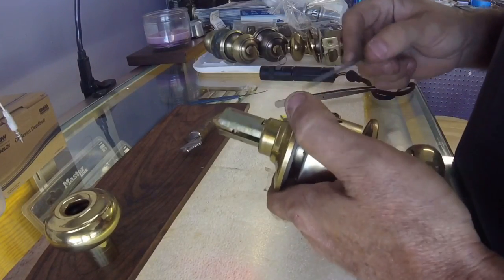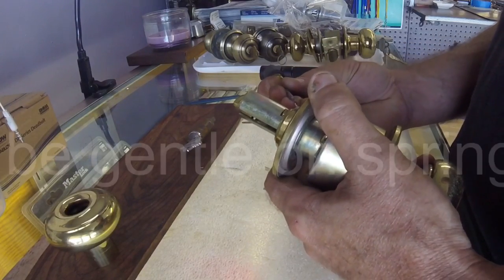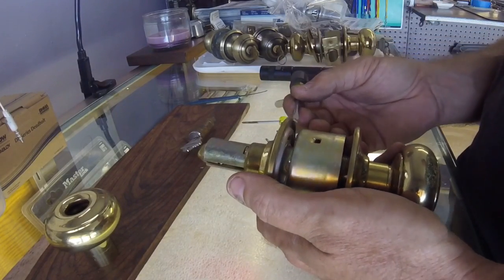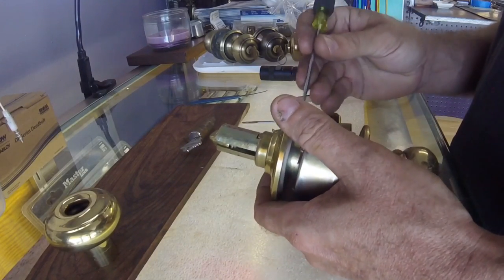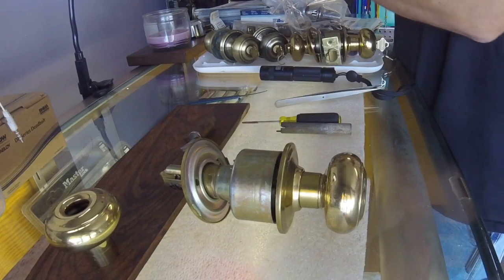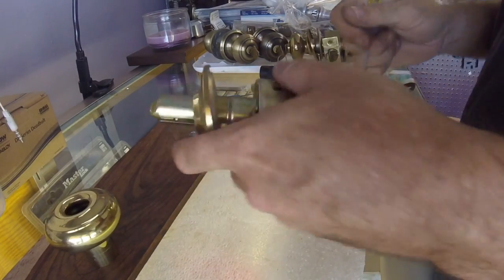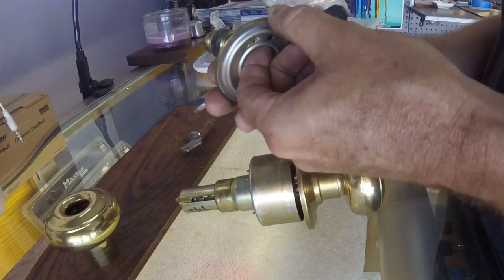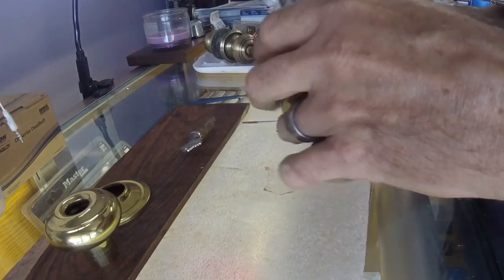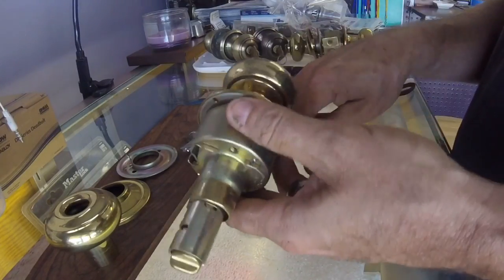If it's on the door, you can either press in on this spring-loaded mechanism, or you can stick your screwdriver in the notch, which should be right in line with that. When you twist it a little bit, be careful not to damage the door. You should be able to get it to pop apart like that, which will expose the screws holding it on. Unscrew the two screws and then slip the lock out of the door.